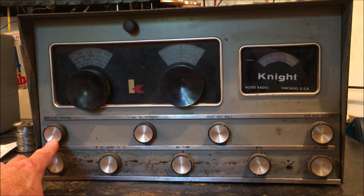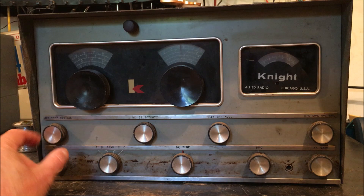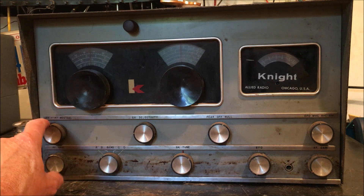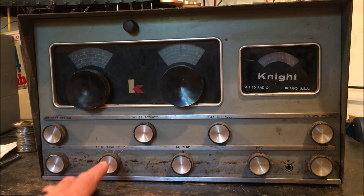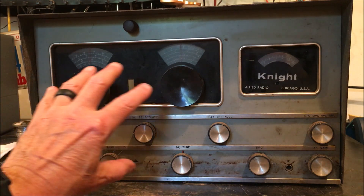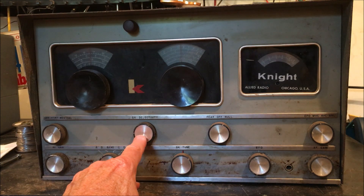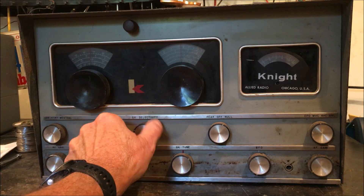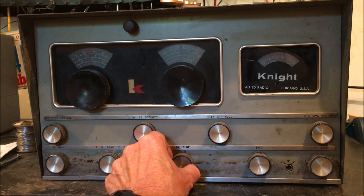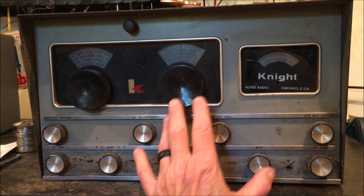This is the on/off switch — it goes to off, standby, receive, and calibrate. Standby is for when you're using a transmitter; you flip it to standby to mute the receiver so you don't get feedback from your transmitter. If you have the optional crystal calibrator installed, that's how you calibrate your dials to make sure you're on the right frequency. The QX selectivity switches the Q multiplier, and this is the Q tune itself.